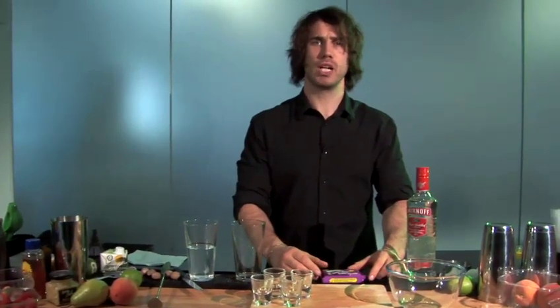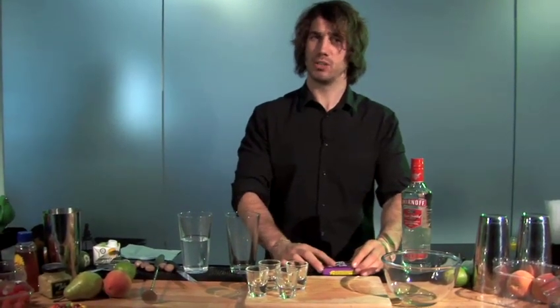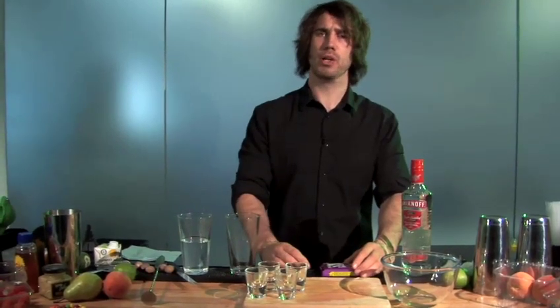So now we're gonna make some jelly shots. What you'll need is some vodka, a mixing dish, some shot glasses, some jelly, and some boiling water.